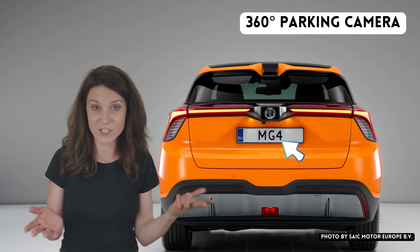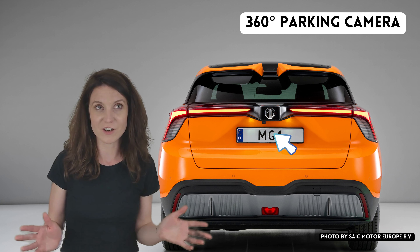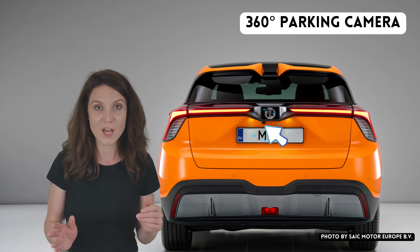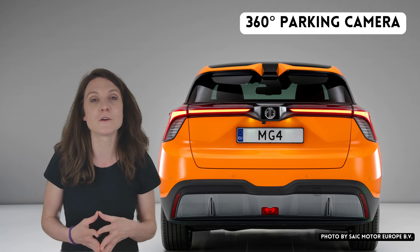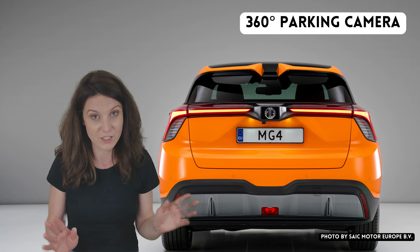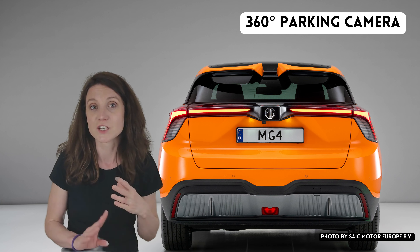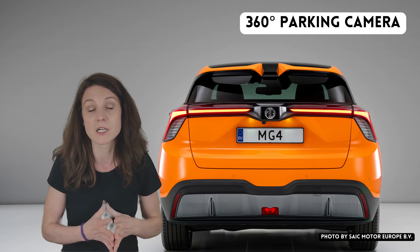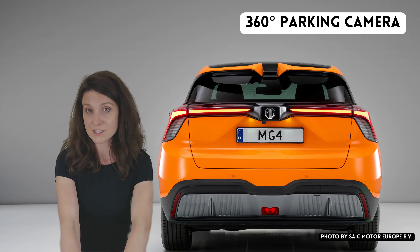Number one is a parking camera. This is something that gets covered in almost every review, but it's something that a lot of customers are actually surprised about. The MG4 SE version does not have a rear parking camera — while the trophy or luxury version does have a 360-degree camera, the MG4 SE versions only have rear parking sensors.